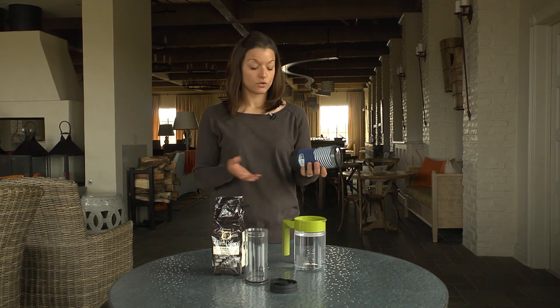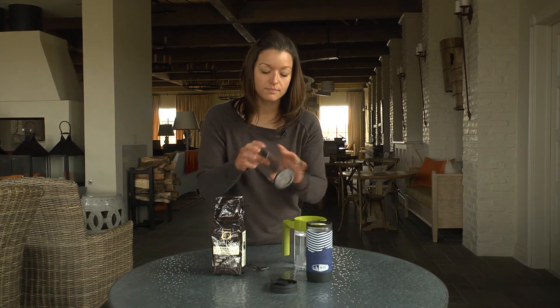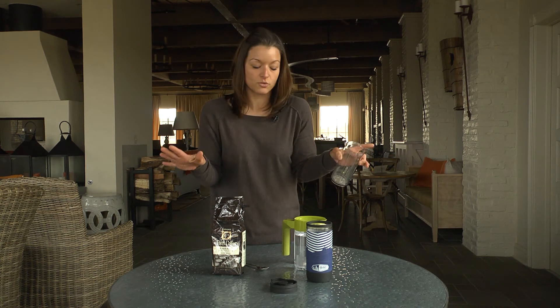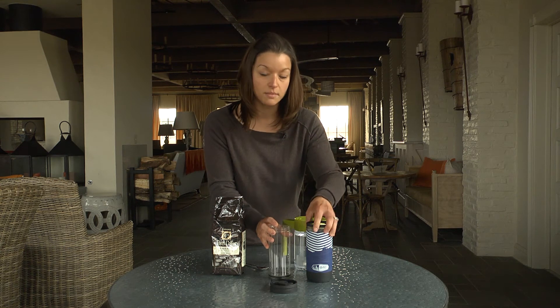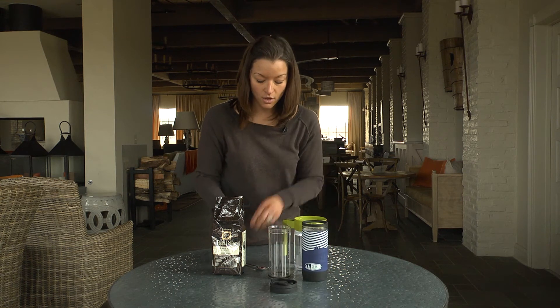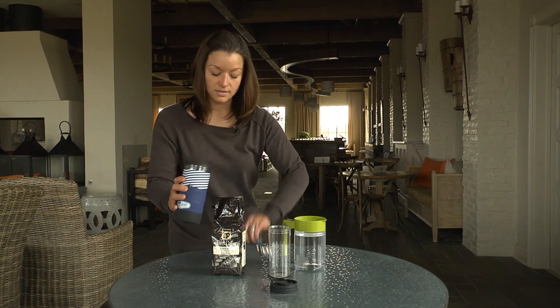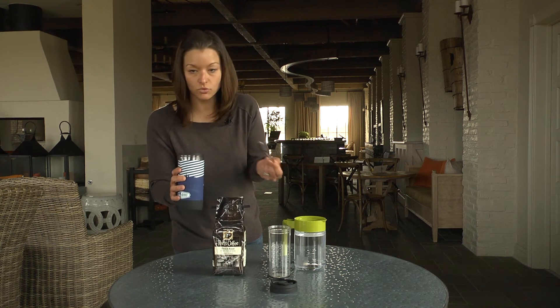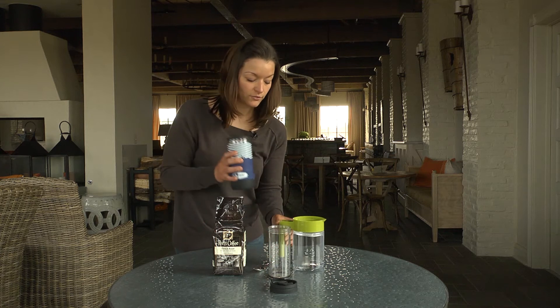You can do loose leaf tea too. The cylinder on the inside has a sieve and it's very tiny mesh, so no grit will come through at all. When you're drinking it, you won't have anything but fresh coffee or fresh tea. All you need to do is take the main container and use just one scoop of coffee or tea leaves, however you prefer.